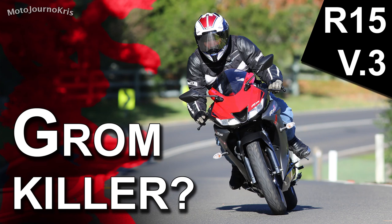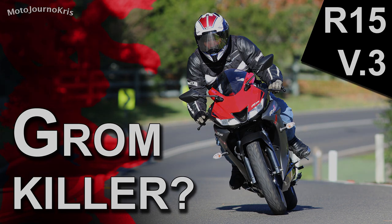Hey there riders, Motojourno Chris here. I thought I'd talk about Yamaha's R15 version 3 as an alternative to the Honda Grom — perhaps even as the Grom killer — to get really click-baity and draw the ire of all those Grom riders.